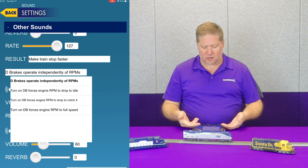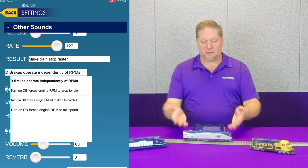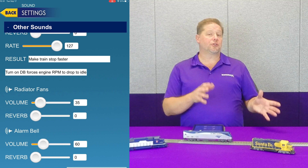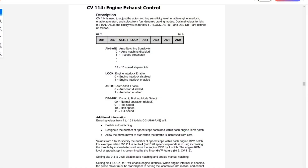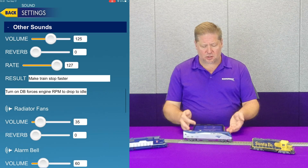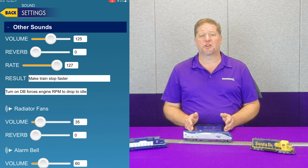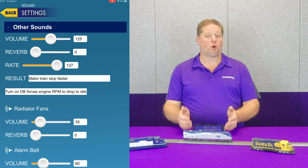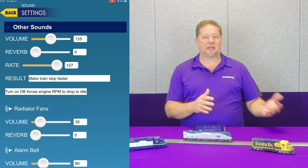As you can see in our BlueNami decoder, we have all of these options. In the case of the P42s, it actually drops to idle, so we're going to go ahead and select that. In your other decoders, there are CVs to adjust this: in the Econami and Tsunami 2 at CV114, and going back to the original Tsunami at CV116. We also have a braking rate setting. For this illustration, I've got the prime mover set to drop to idle, and we're also going to have the locomotive slow more quickly as we apply our dynamic brakes, so we can see that the dynamic braking is actually working.